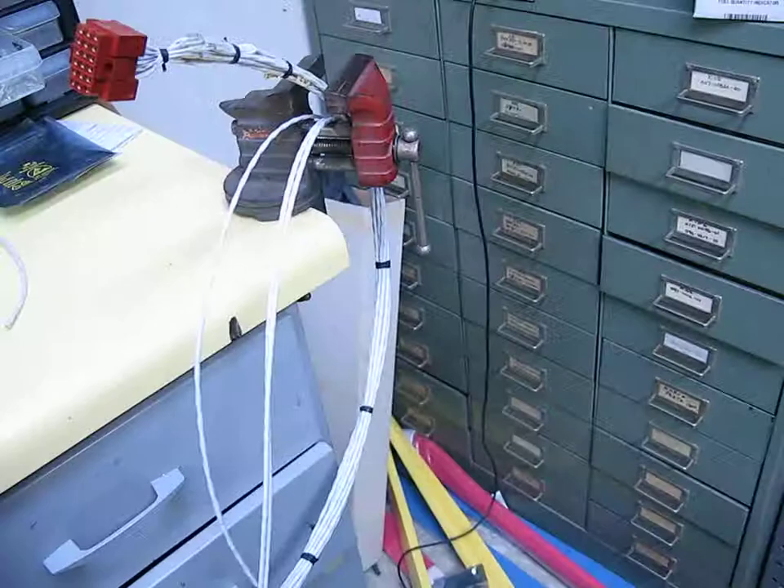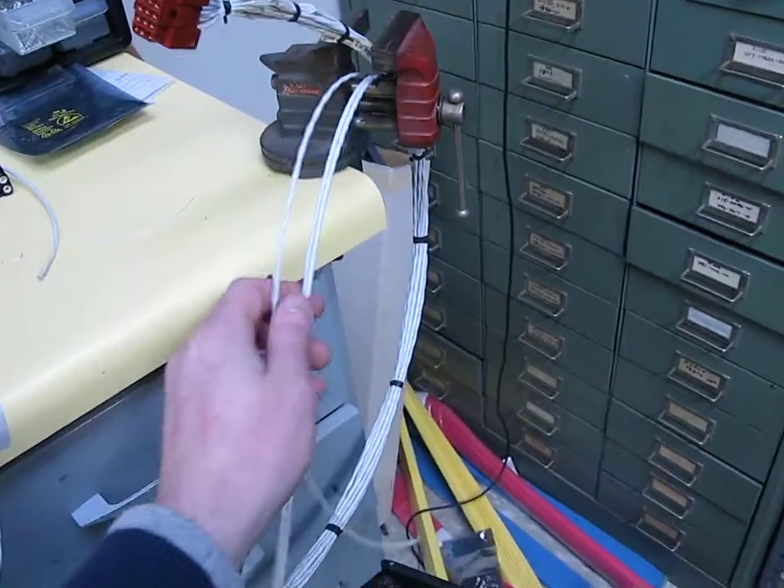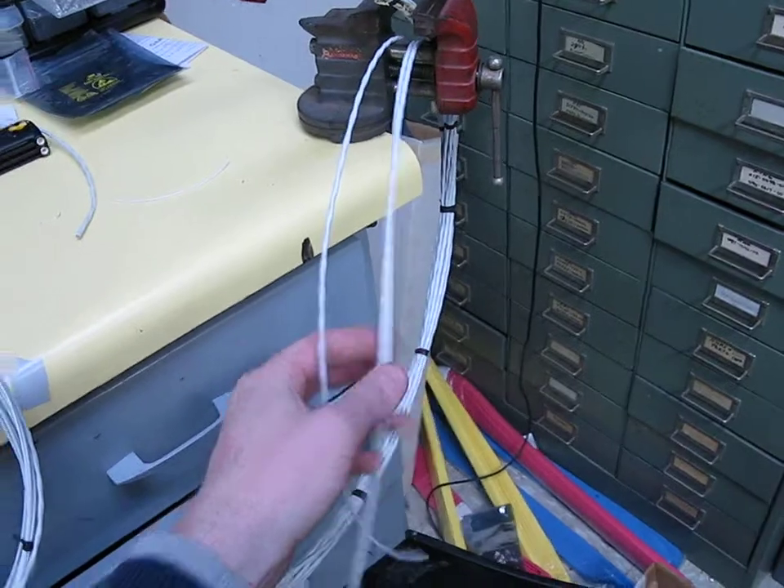We've got co-pilot jacks. We've got wires that are crossing to the other side for passenger audio in the back, a disconnect plug, speaker, and pilot jacks.